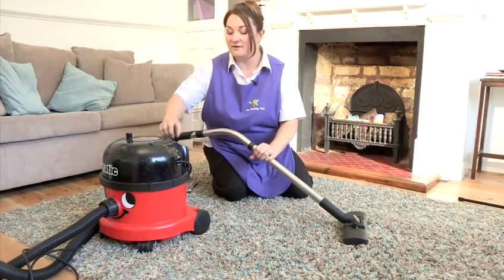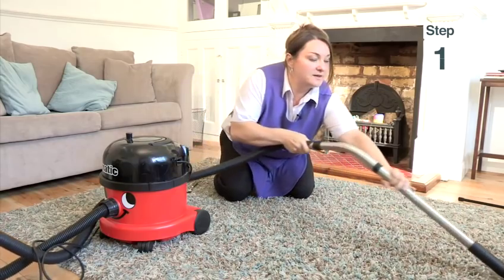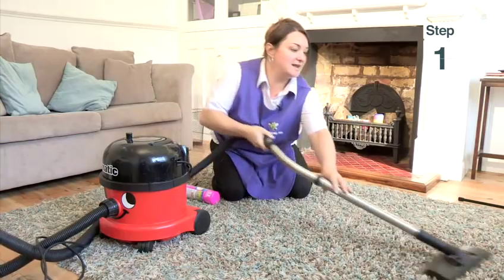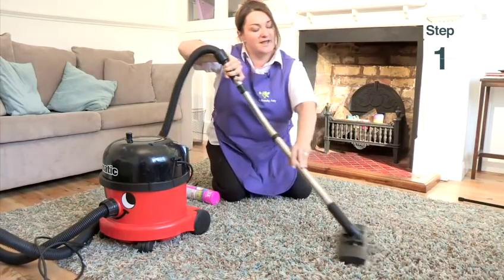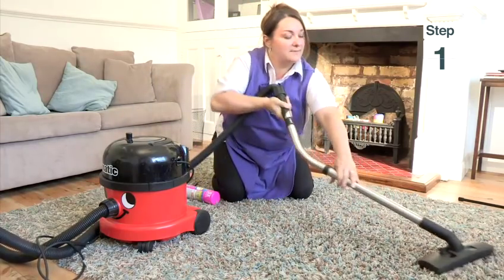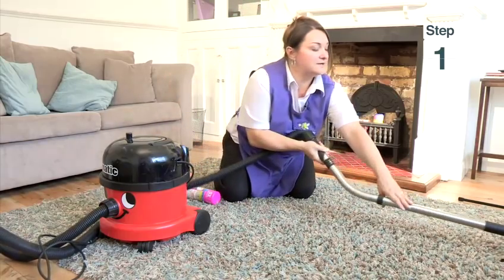Turn your vacuum cleaner on and then really up and down, really into the wall like that, and drag it back like that. Even strokes and make sure that you overlap to get a full coverage like this.